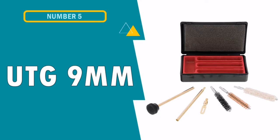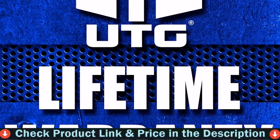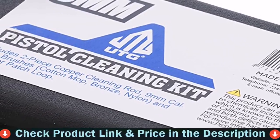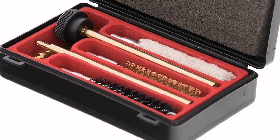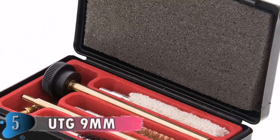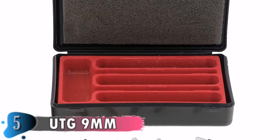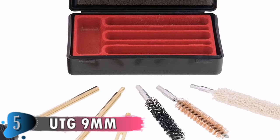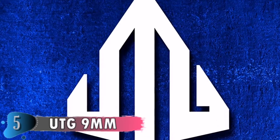Our fifth and last choice is the UTG 9mm Pistol Cleaning Kit. This 9mm Pistol Cleaning Kit is specifically for 9mm pistols, so you don't have to worry if it fits the barrel. This handy portable cleaning kit comes with a sturdy and durable polymer black box. It's a smartly designed little kit — perfect for cleaning subcompacts and small frame pistols, but it also works well on a full-size pistol bore.